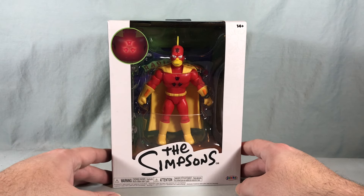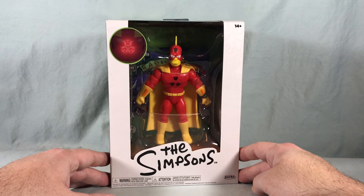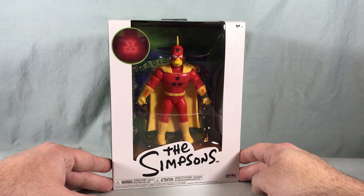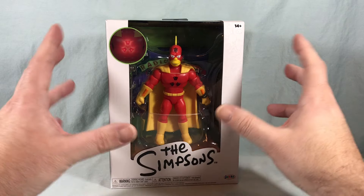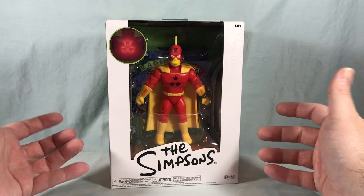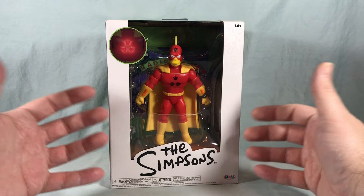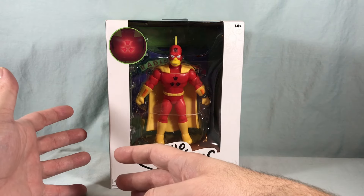Hello fellow collectors and welcome to Long's Toys. Today we are taking a look at the Deluxe Radioactive Man from Jack's Pacific 5-inch line of Simpsons action figures. I just got this from Amazon today. I don't know if these are going to be sold in stores or not. There's a small handful of 5-inch deluxe action figures — they kind of have their normal 5-inch line going.